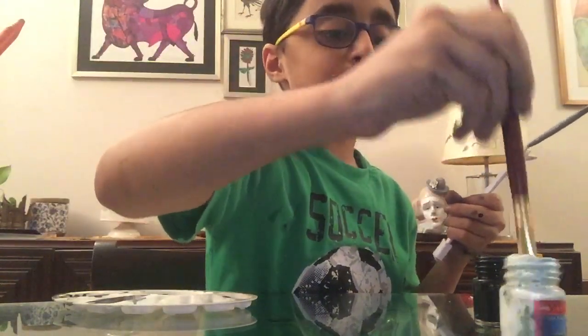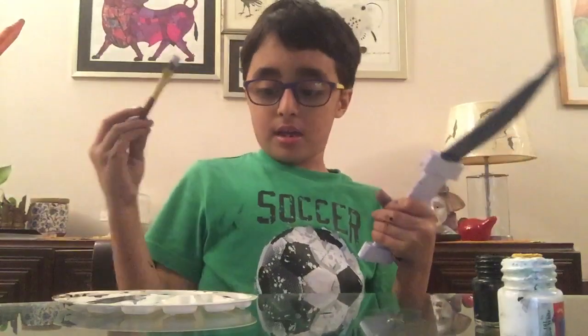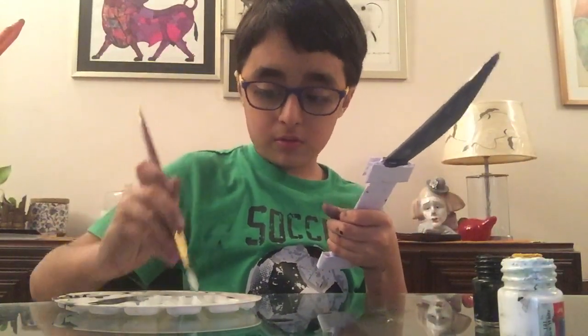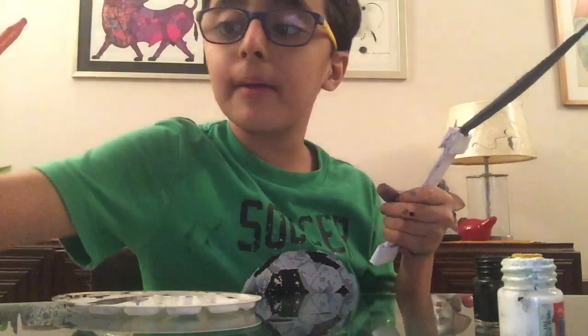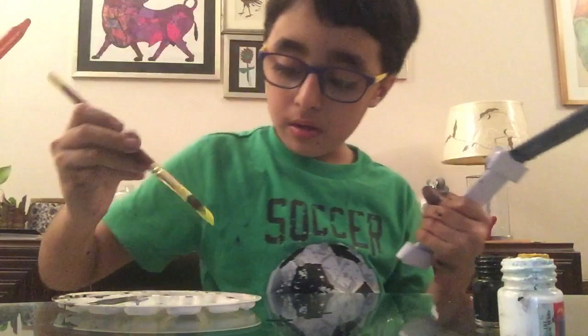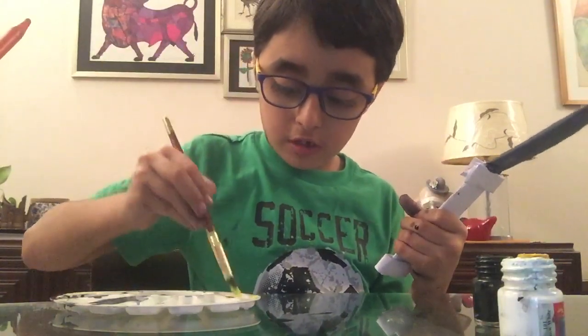Now I will take some yellow and put it in my palette, and I will also put some white in my palette. Oh no, my painting became gray — so now I'll take some oil and put it in here.